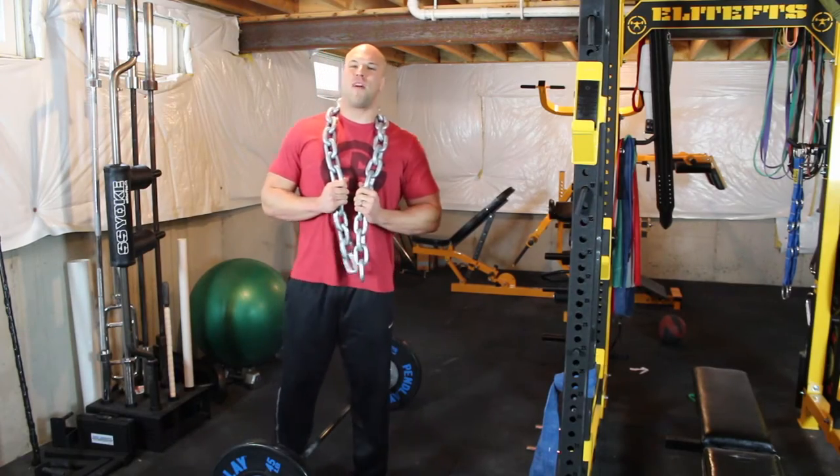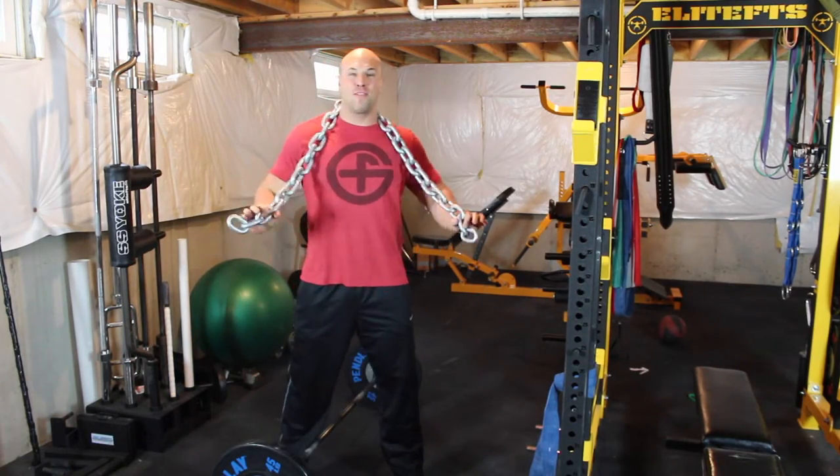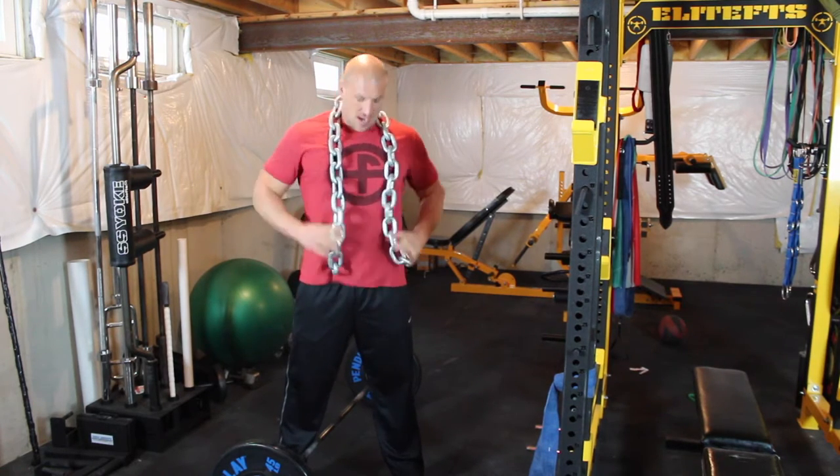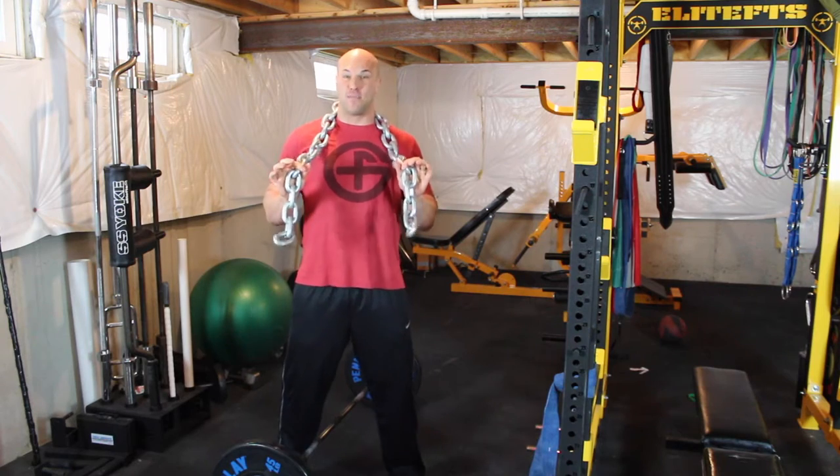What's up? Coach Ryan Family here from the Viper Pit in the month of Deaduary. I bet you thought when you clicked on this video you were going to get some 90s rap music with this chain around my neck. But today we're talking about deadlift with chains.